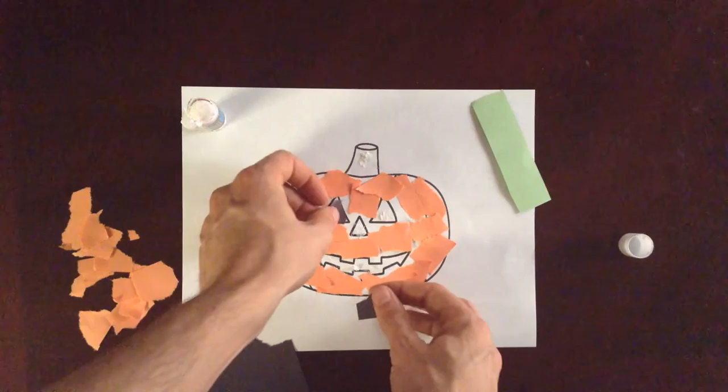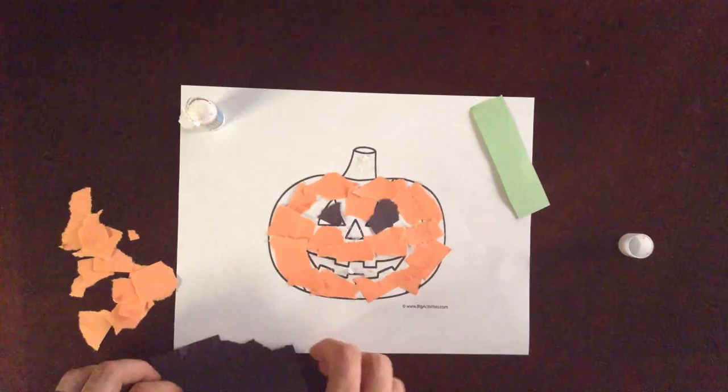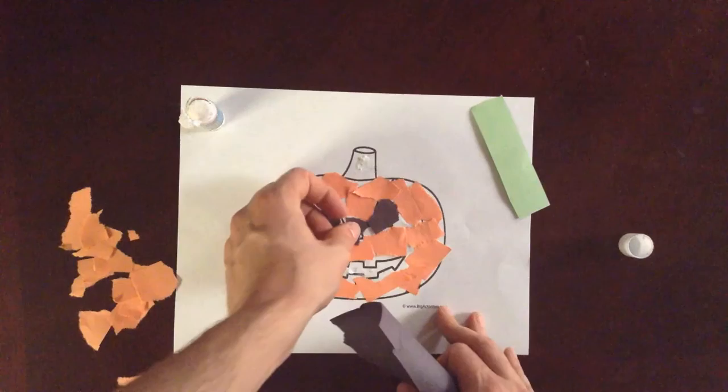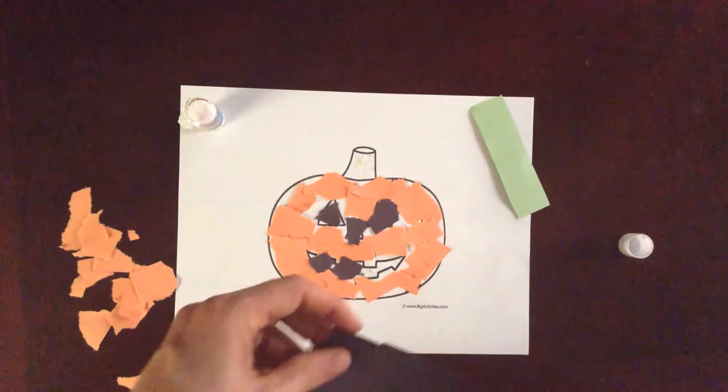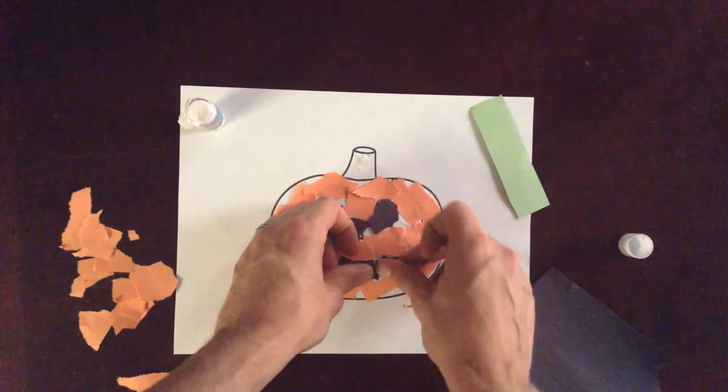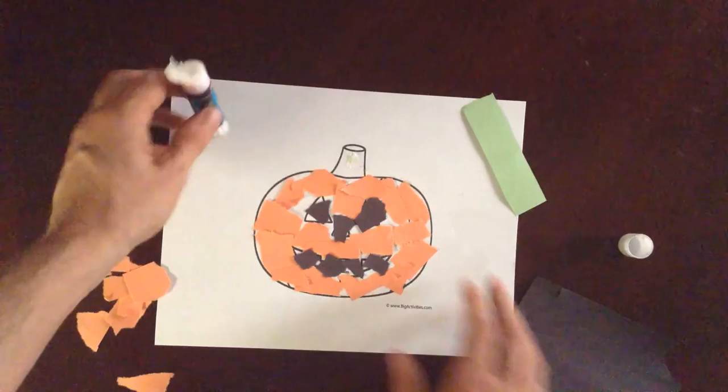Get some of these in there. They don't have to be perfect triangles — that's a nice thing about tear art, it doesn't have to be just so. But a lot of our students like things to be a certain way, so this is also good for working on flexibility. So we're just putting on our black paper, and then we'll do some green.